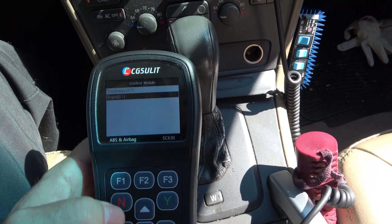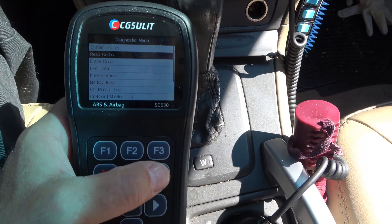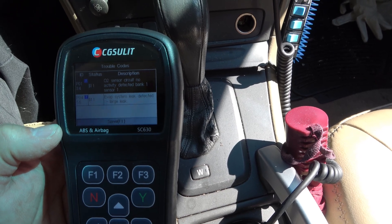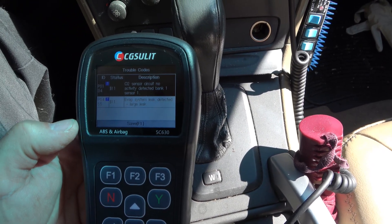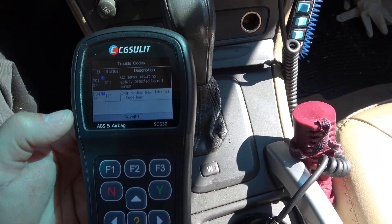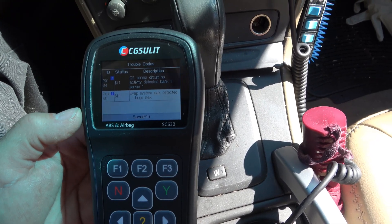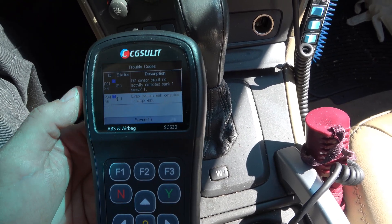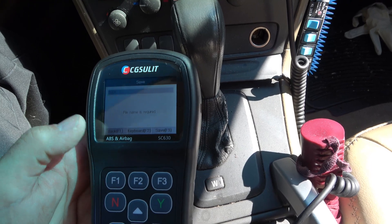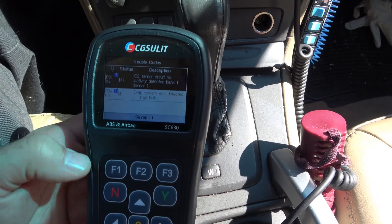We want to look at the engine. We can read our codes — let's see what codes we have this time. It's always exciting to see on the Volvo what exactly has broken this week. Stored codes: O2 sensor bank one sensor one, and evap leak large leak — probably a cracked hose. The O2 sensor is setting a code because I did not buy a Denso or Bosch branded O2 sensor. A generic one works for a while, then gets angry because it doesn't cycle fast enough. You can save these codes — I could save it if I wanted to, which is great for a technician keeping a file.